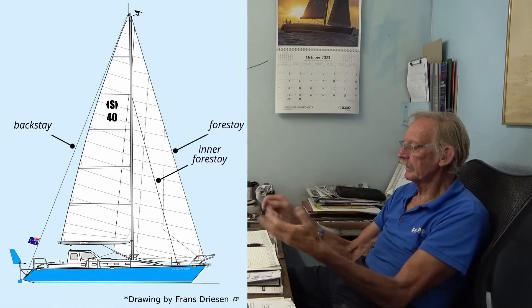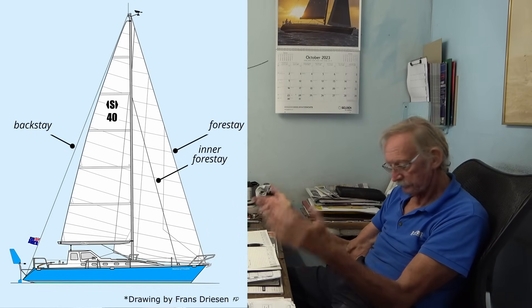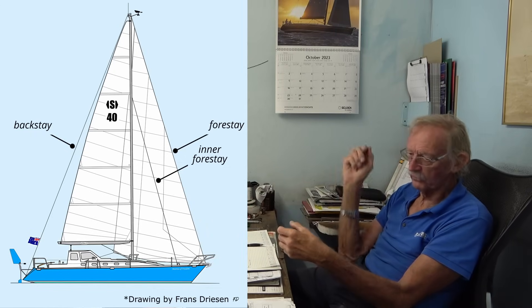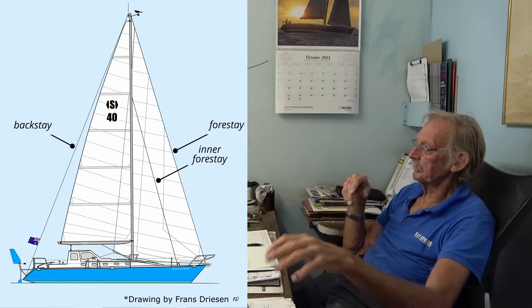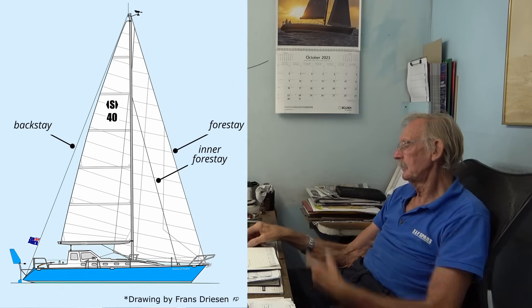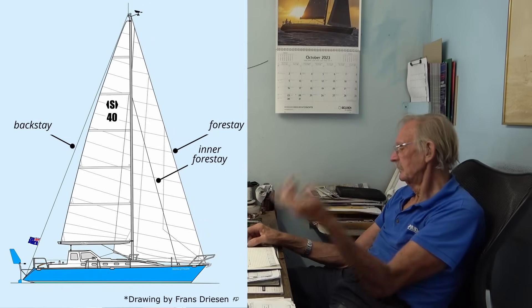Did that measurement work out fine? Yeah, within five mil. I'd already worked it out by going through all the paperwork, and we lofted it out again here and measured it all - it was spot on, within five to ten mil. Which doesn't matter because you've got adjustments. So the only ones we haven't done are the forestay, inner forestay, and backstay, because we've got to get the rake right.